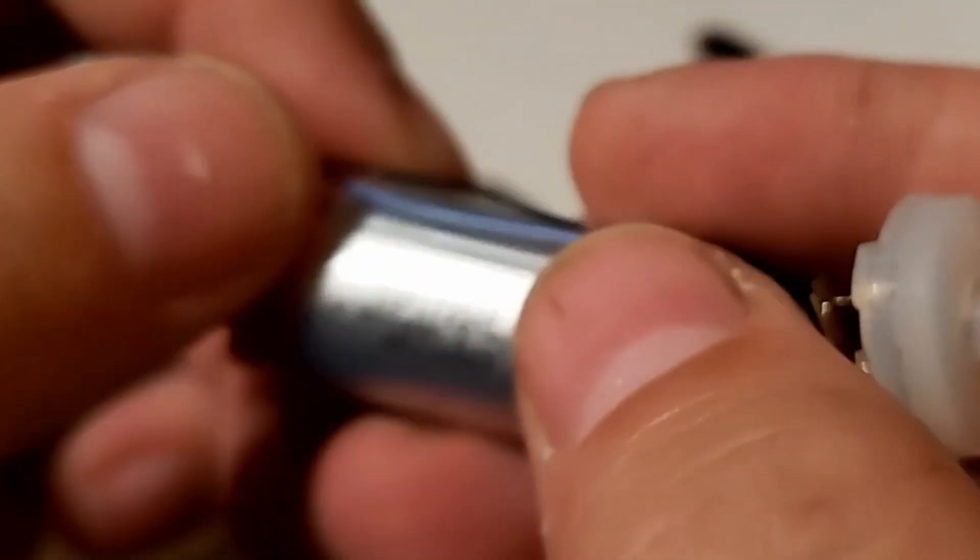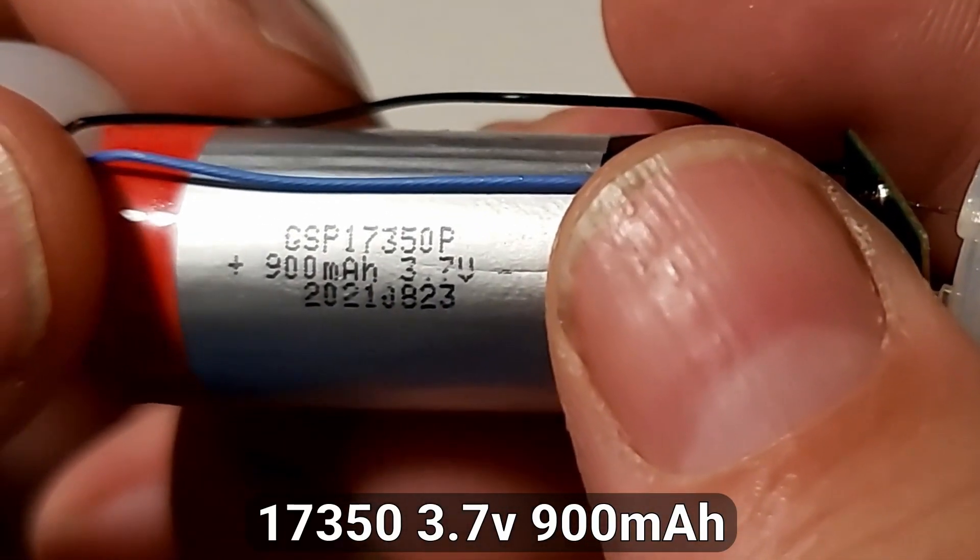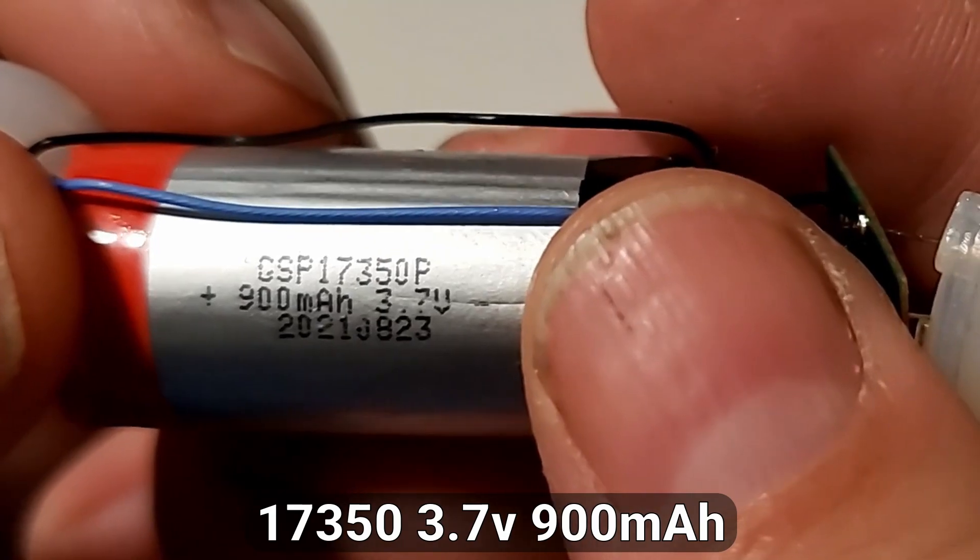All of these are going to be 3.7-volt cells because they're lithium cells. Here is the one from that earlier pen that we disassembled — you can see it is 3.7 volt, 900 milliamp hours. So what I'm going to do now is go ahead and disassemble the rest of the vapes I have, just for fun.